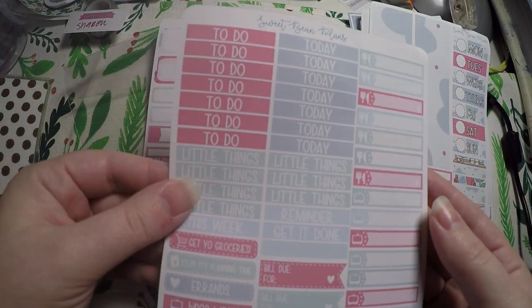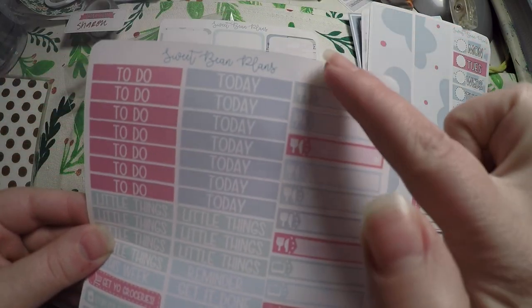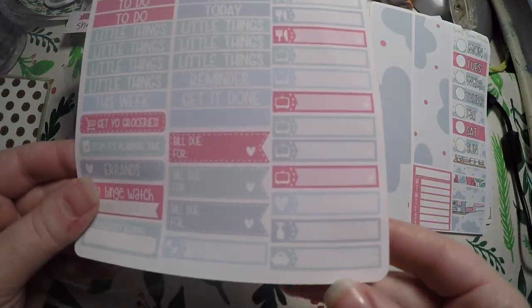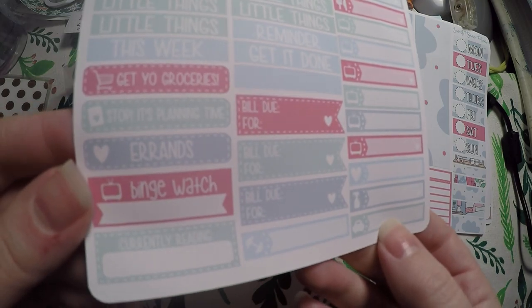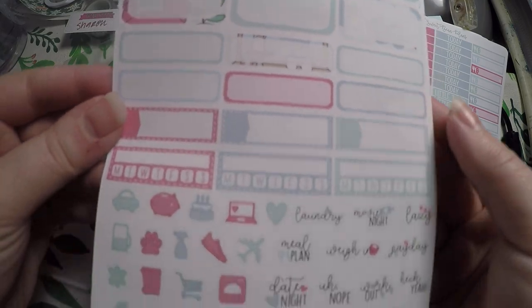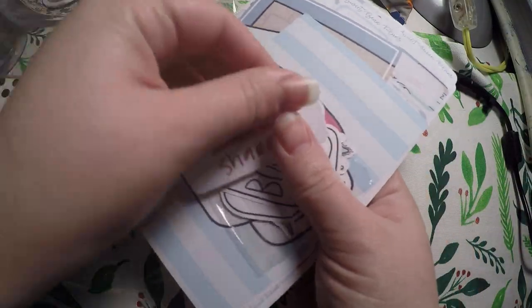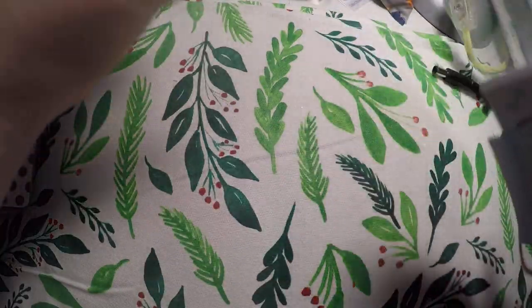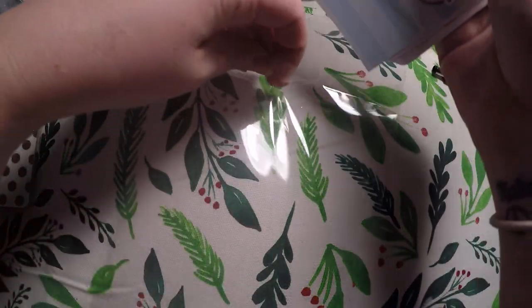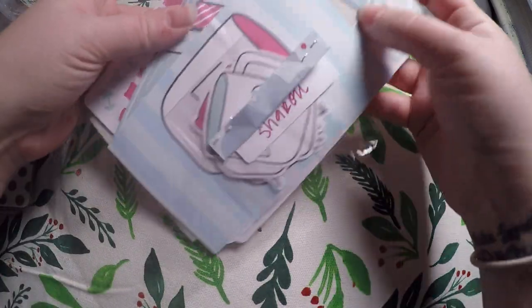Here are our washi strips, date covers, and little headers with deco. Then we've got our header page. I love that you get so many meal stickers because I like to write down the meals we're having. Here's the functional box page. She always includes a washi and a journaling card, and the kits are always super nice. The foiled sticker headers were a super nice bonus. So that's everything in that kit.